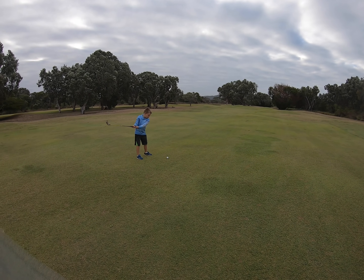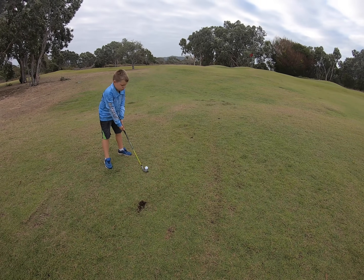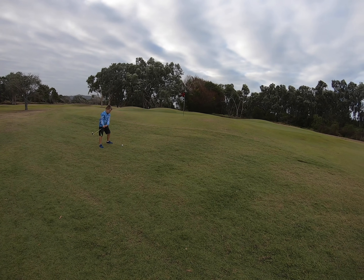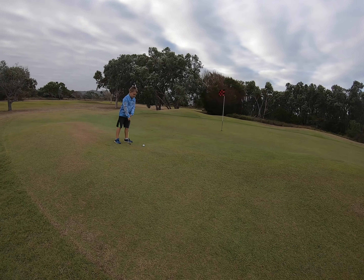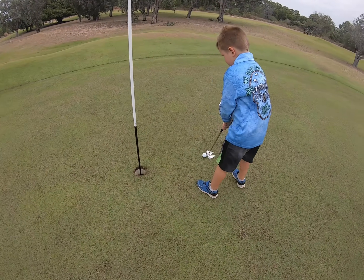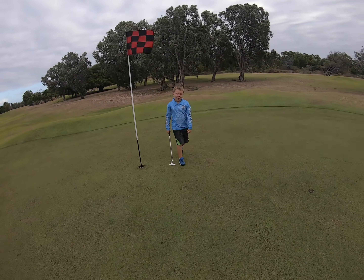Take your time — that's better. That's almost on the green dude. Nice and gentle, take your time. That's the way. As long as you get it on the green, that's all that matters mate. It's a foot from the hole — take it easy, nice and easy. Oh, you got it in one go! Good work.